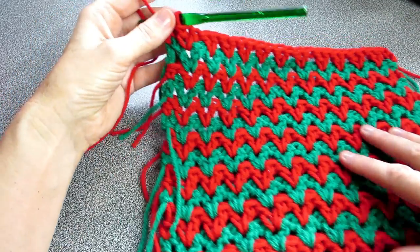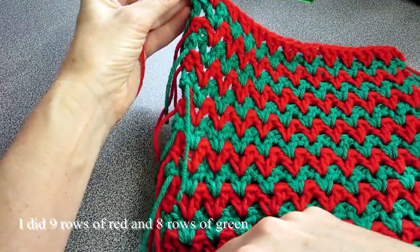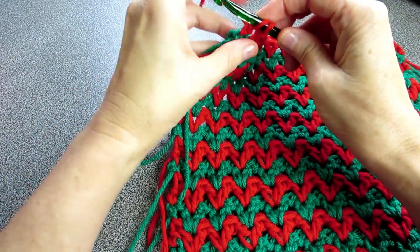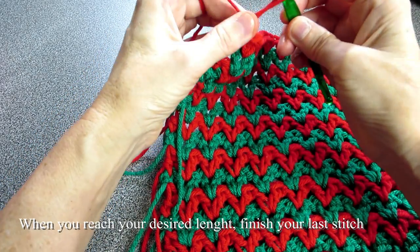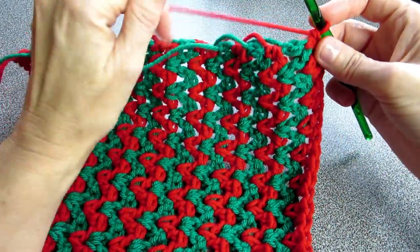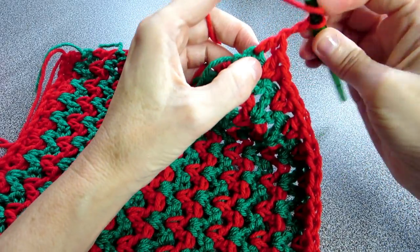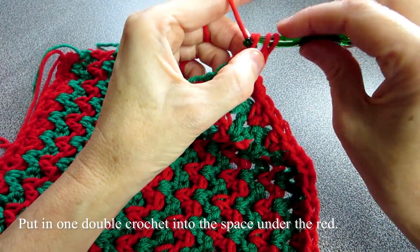Now it's time to put a little frame along the edges where it's the frill, just so it looks like a frame — it looks prettier. I'm not changing yarn this time, so I'm finishing it off and turning it sideways. Now let's build our side — to do that, chain two and then yarn over, do a double crochet right into the space of the red.